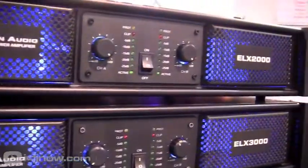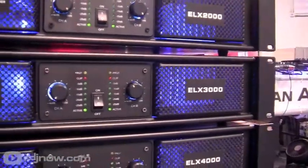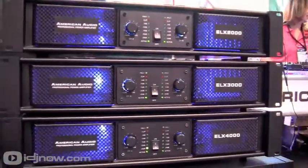They're real lightweight, and what's also awesome about these is they have LEDs built into them. So for the mobile DJ that wants to make a statement at his gig, you have that really cool blue LED that's going to look great in your rack.